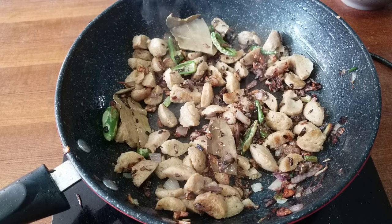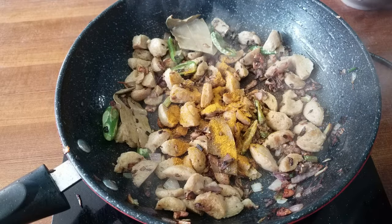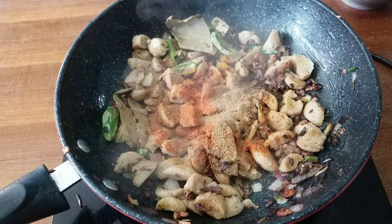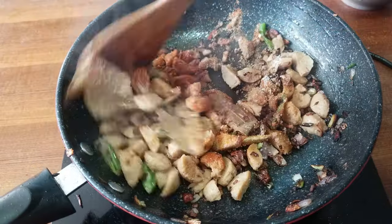We will fry it with the sauce. I will fry it with salt and pepper. Now let's look at our video.